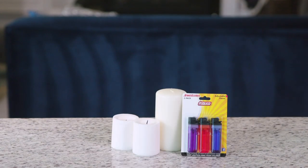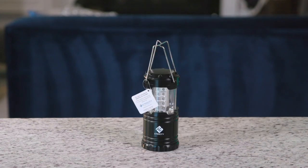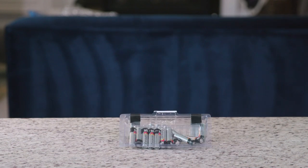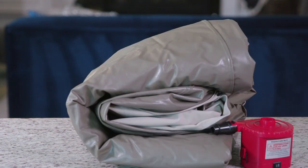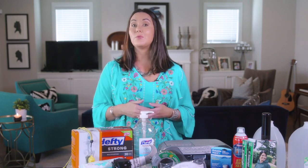Candles and extra lighters, battery-operated or solar lanterns, flashlights, extra batteries, a battery-operated radio, and an air mattress — which is really convenient if you've got to have your whole family sleep on one floor and you don't want to pull mattresses around. An air mattress can be really handy.